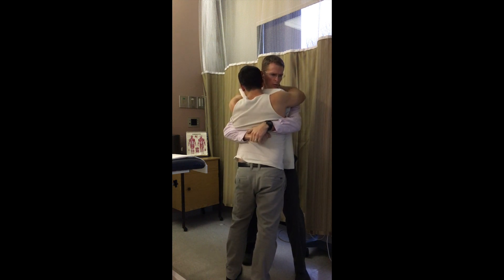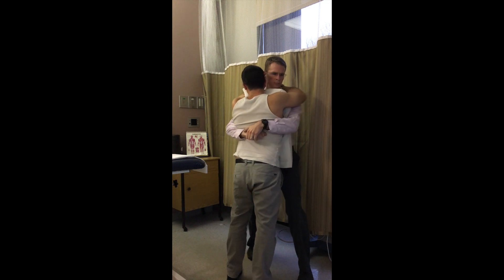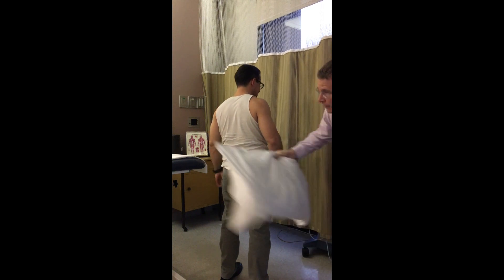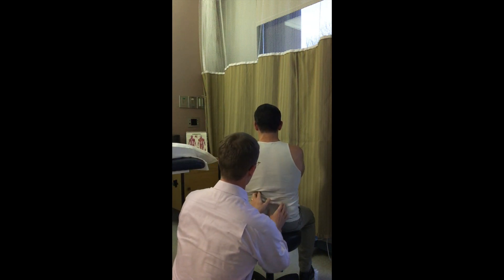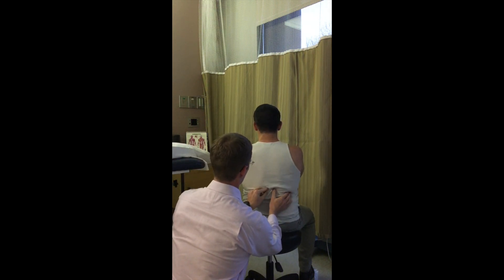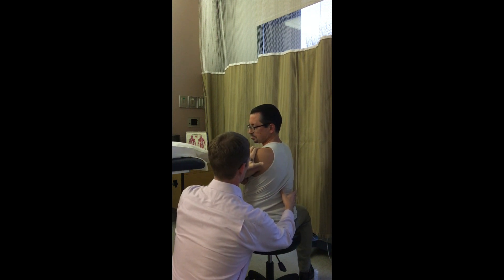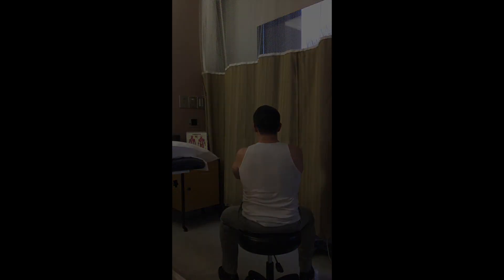I'm going to give you a quick pull that way — is that all right? Take a breath in, and out. The thrust is performed. Stay right there, drop this down. I'm going to recheck — turn your shoulders to the left. Good. The post-treatment reassessment confirms improved rotation to the left following the gapping technique.